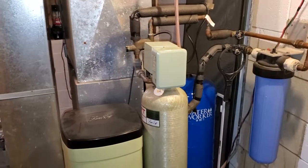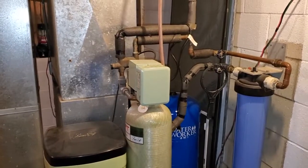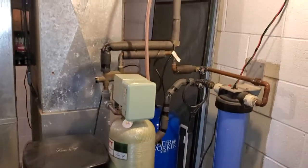Hey guys, it's Josh with ASPEC Northwest Ohio Home Inspections. Today I wanted to show you a water softener drain.